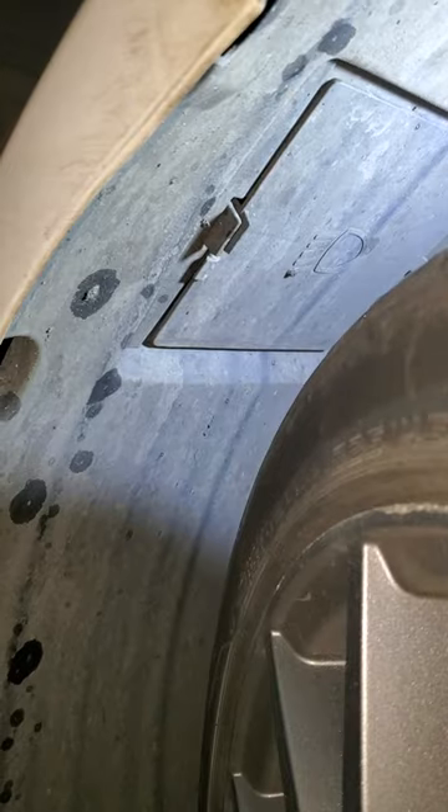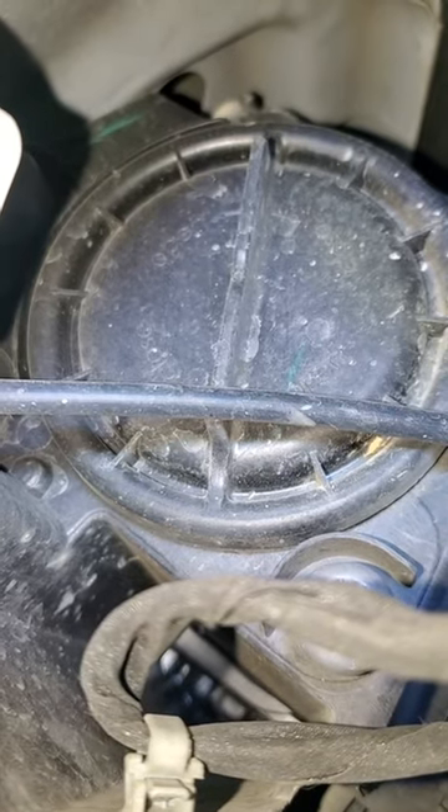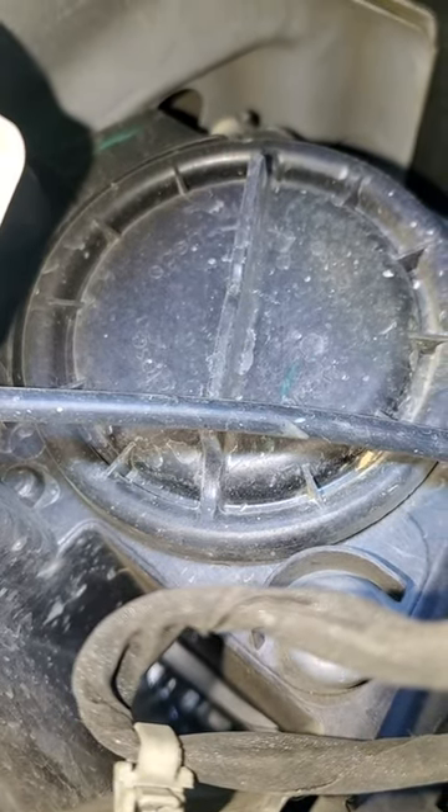Remove this little panel right here — just squeeze this little tab and pull out that circular thing. You're going to turn that counterclockwise, pull it out, and there it is. Quick and easy.